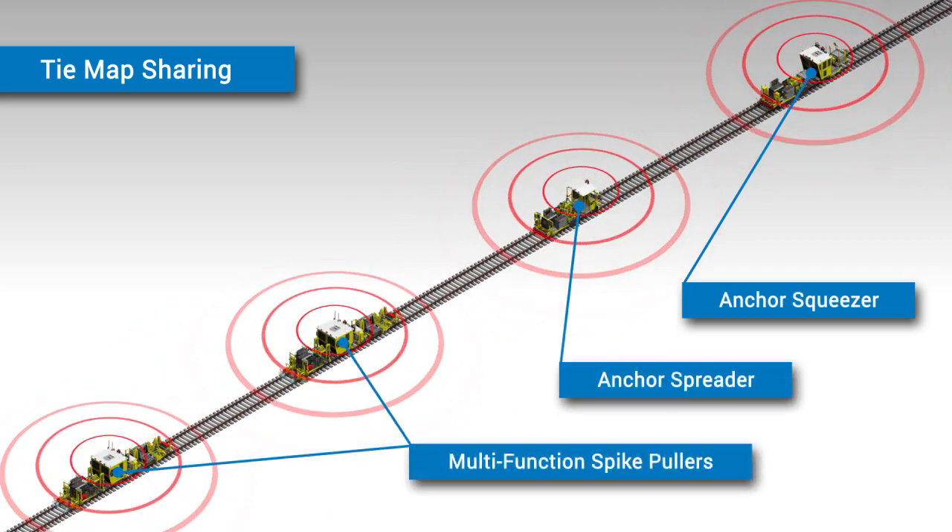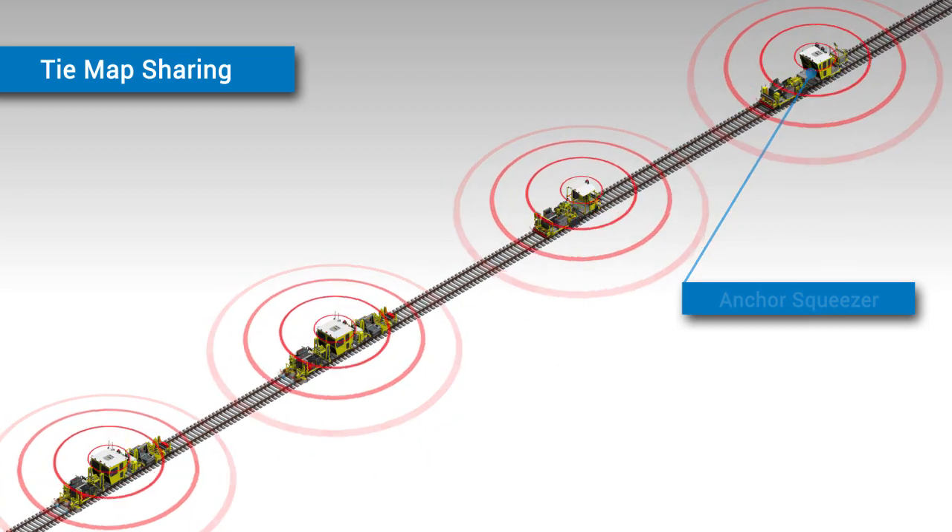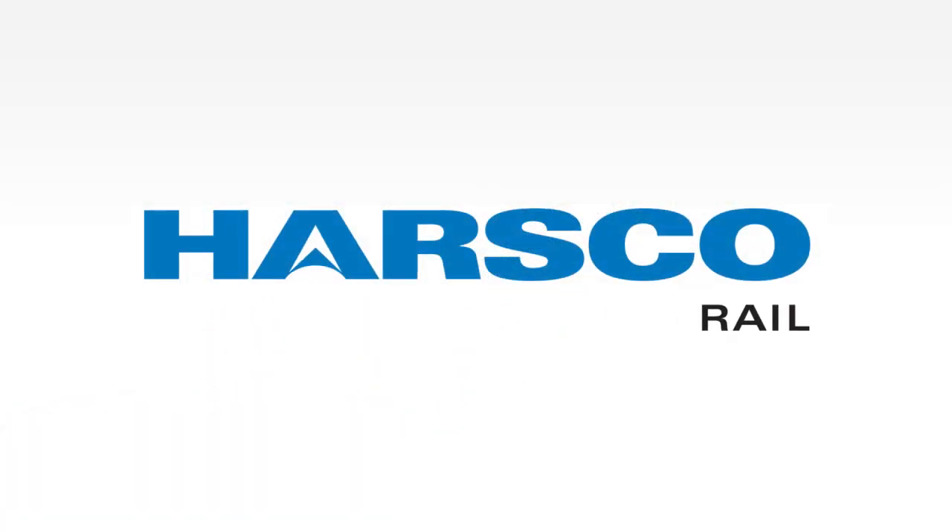If desired, the Drone Anchor Squeezer can also work without a shared tie map by locating and working on any ties that have anchors.